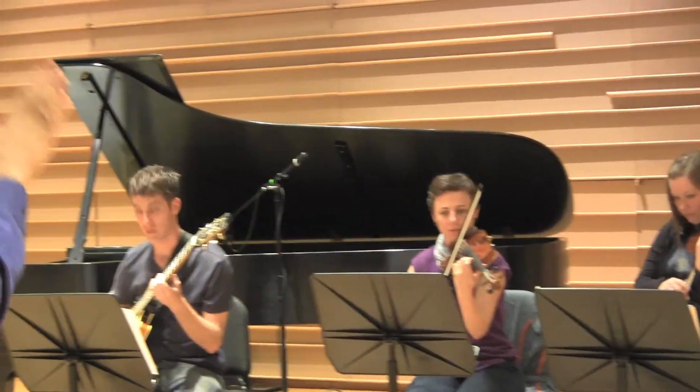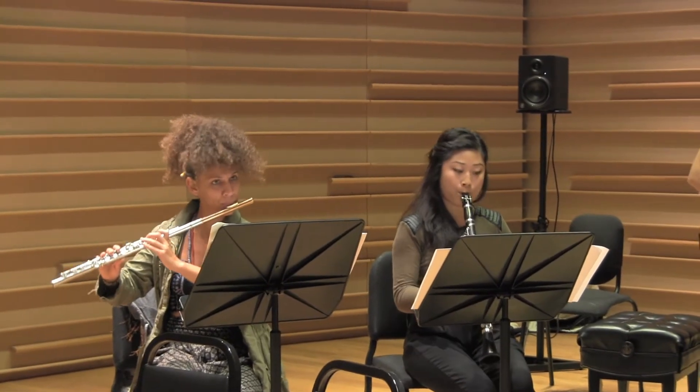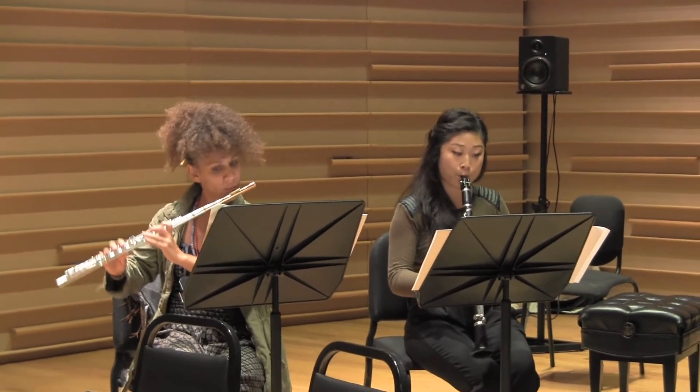There's a lot of special extended technique in there — flutter-tonguing, glissando, quarter tones. That's another big one. It's cool just being able to stretch what I can do on the clarinet.